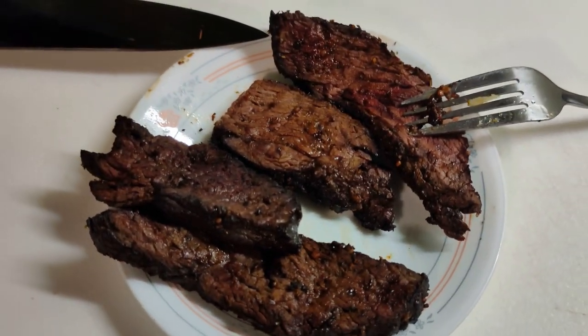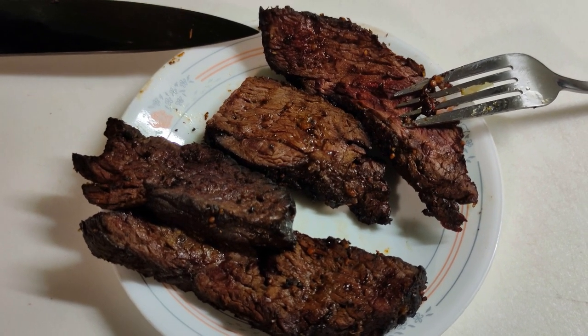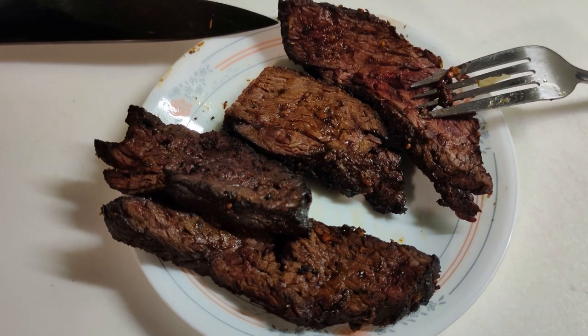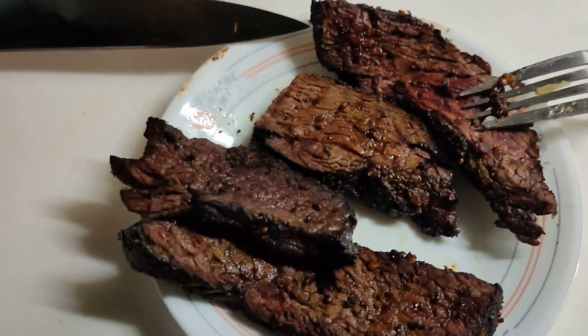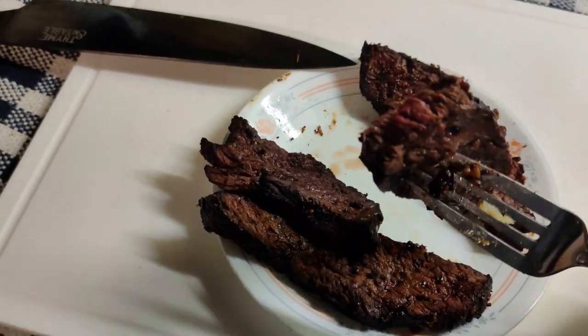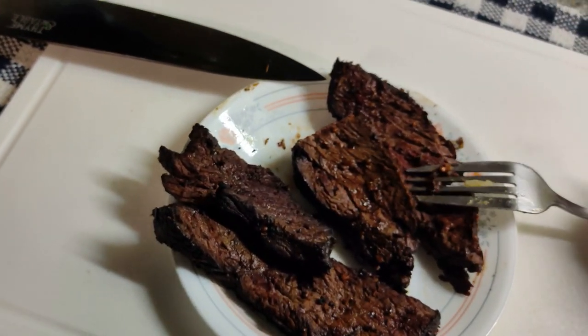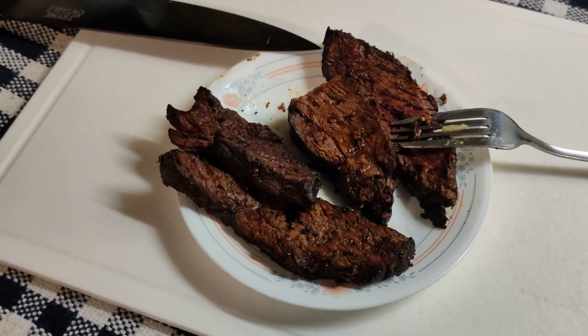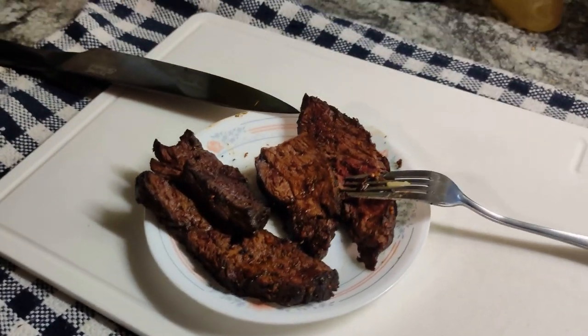That was another six minutes in the air fryer and it's delicious. It's still tender — not tough at all — and it's cooked right through. I cut a piece off — you can see there's a little bit of pink but it's not running blood, which is what I don't like. So yeah, it's good!